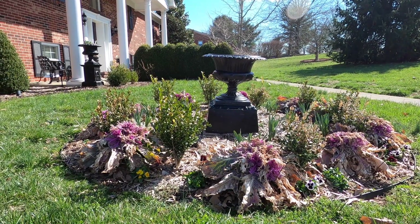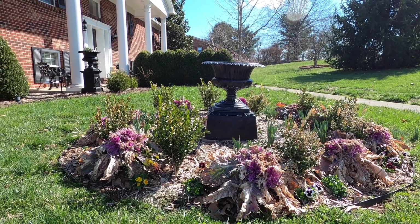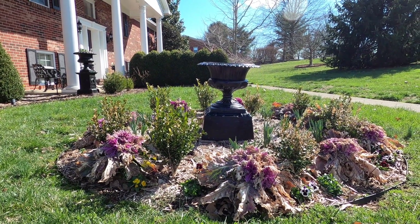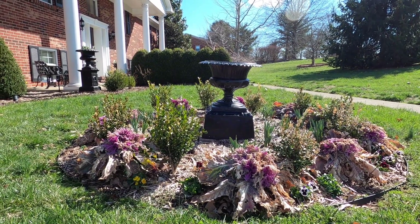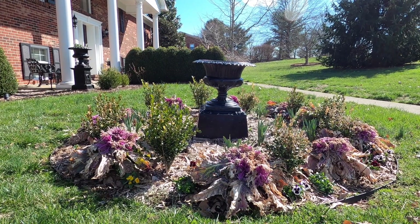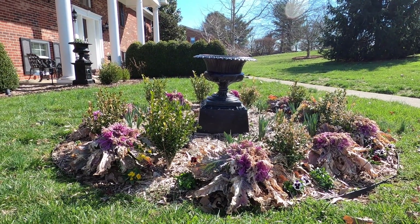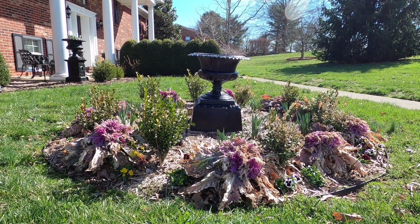Task one is going to be taking care of this leaning urn. You can tell that it's actually tilted towards the front. I've got the tools we need out here — a shovel, gloves, a level, and a trowel. This is sitting on four stepping stones, so they're going to have to be leveled up in order for this to sit straight. There might actually be six stepping stones under there because it's a really wide base. We're also going to clean up this cabbage, straighten this bed up, and have it ready for spring.